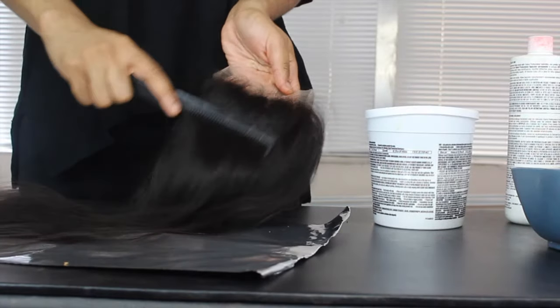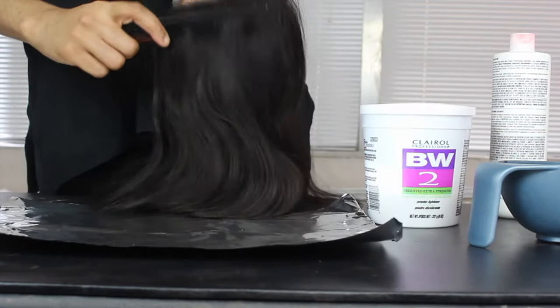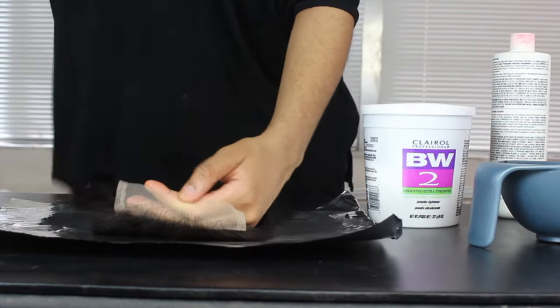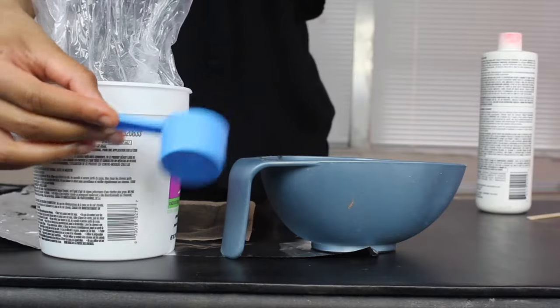I'm using a transparent lace closure from my brand House of Ain. Here I'm just combing the hair out of the way to make sure that I don't accidentally bleach any strands of hair. You really want to focus the bleach on the knots or else your hair is going to be blonde.